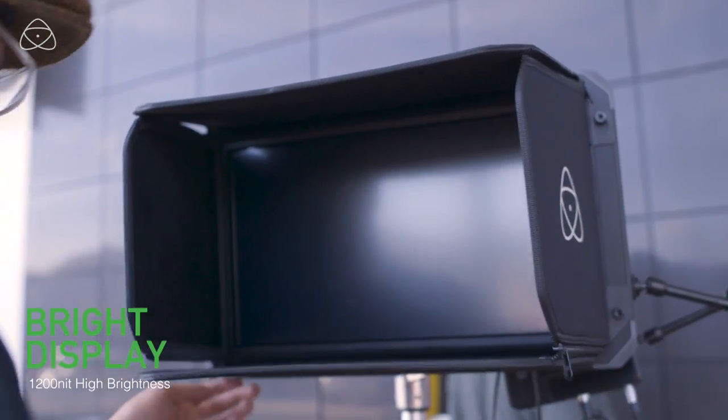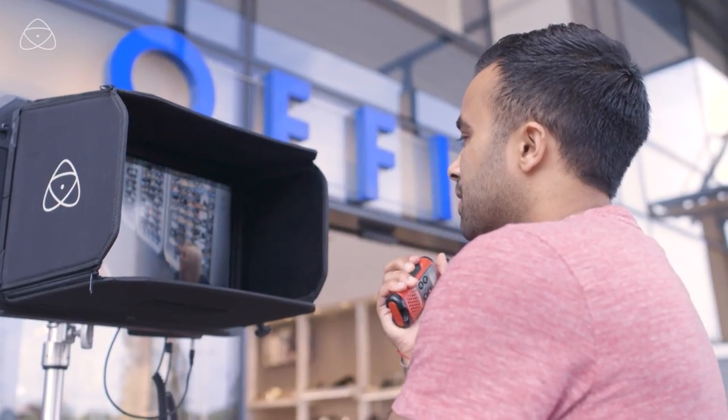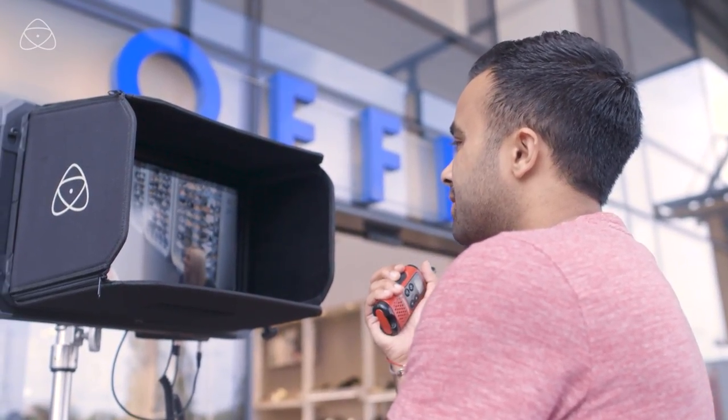One of the great things about the Atmos is that the display makes it very easy to see your images, even when the sun is shining in the middle of the afternoon.